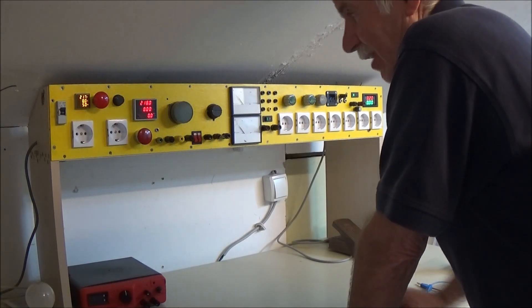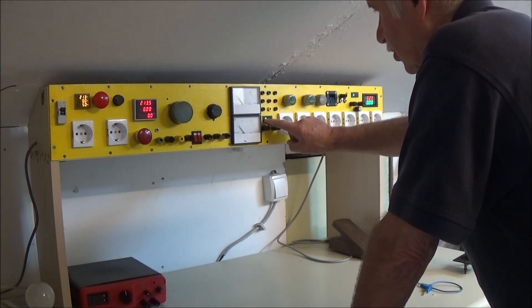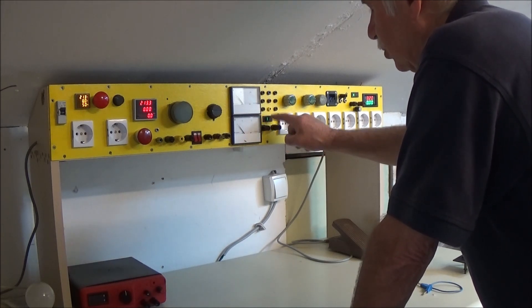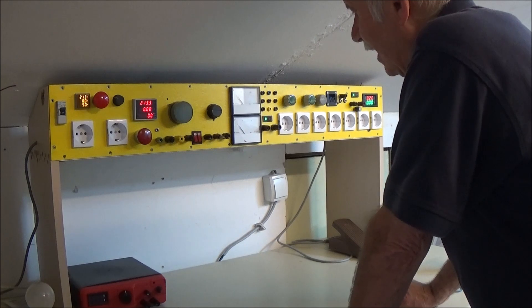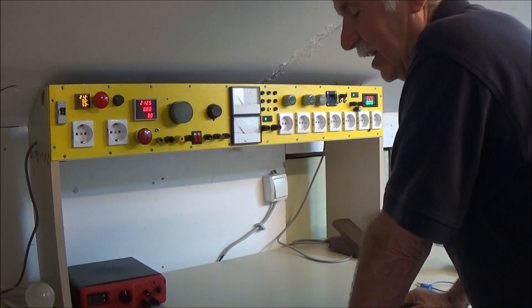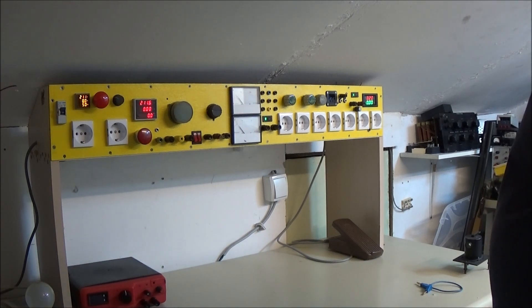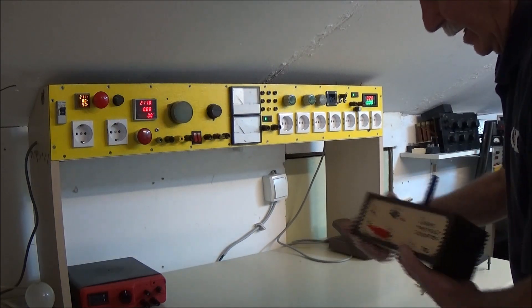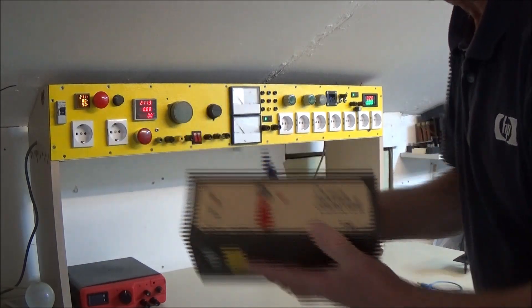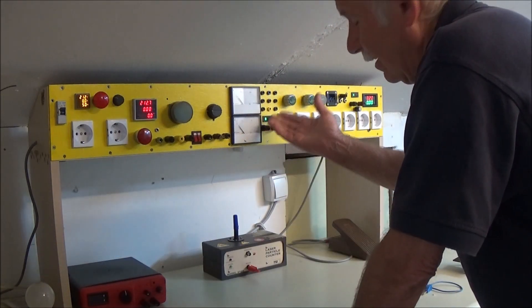Kad ovo uključim, ovde mi gori stalno, tu je iza taj - zato što je tu neka vrsta autotransformatora, on uvek ima na jednoj tački napon. Znači, sad radi, pojačano je, i tu je sad 110. Zbog čega 110? Pošto imam neke specijalne instrumente koji koriste 110, pa da ne bi ja prepravio njega, mada i ovako ga dobijem pa ga moram popravljati, i onda ga ostavim u tome.